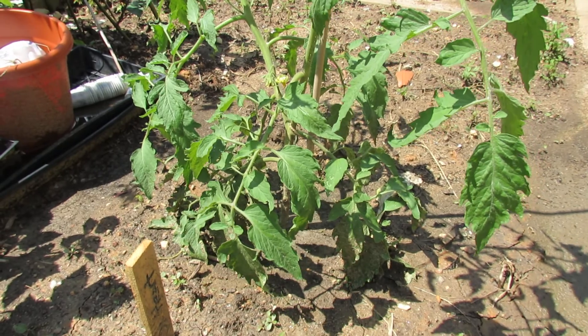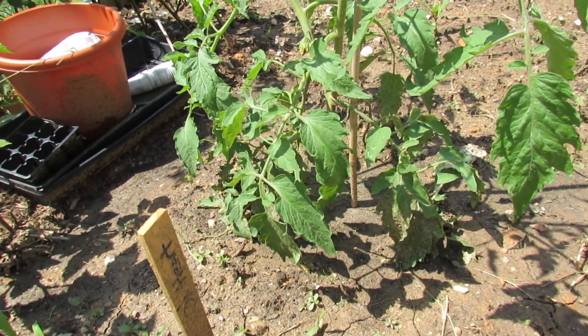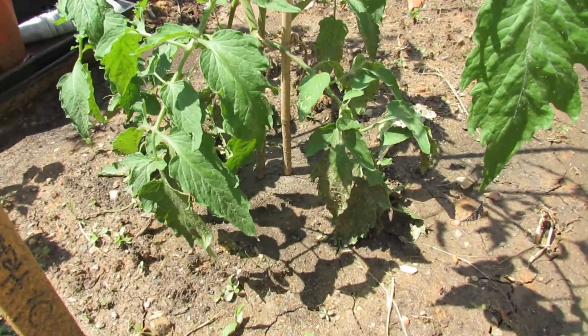We just had a big storm yesterday and I just wanted to show you what happens in the garden to the tomato. I talked to you about pruning the bottom leaves out and putting down disease barriers, but this is pretty much why.